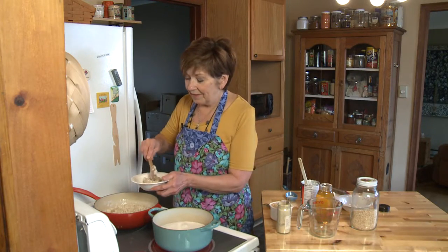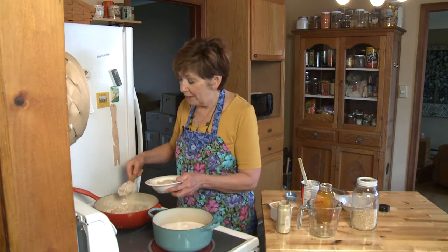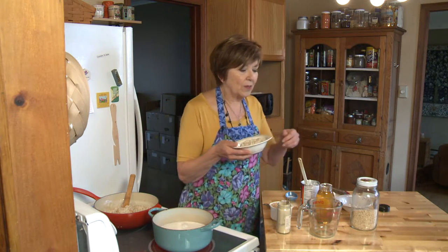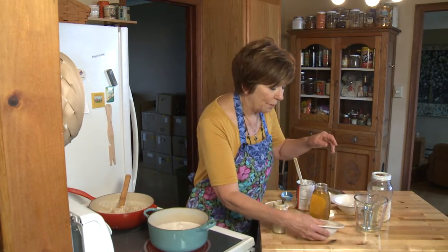If I have a little bit too much in my pot, I can refrigerate it — just put it in a covered container in the refrigerator. It will get really thick in the refrigerator, so when you go to heat it up just add a little bit more liquid. A little bit of water does the trick, or a little bit of milk if you want.